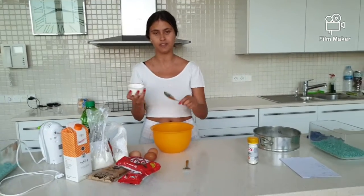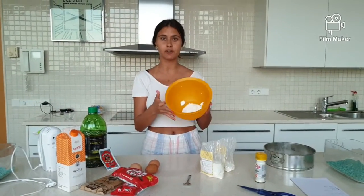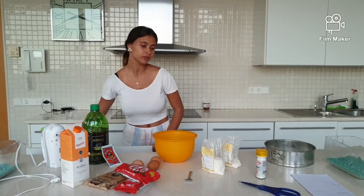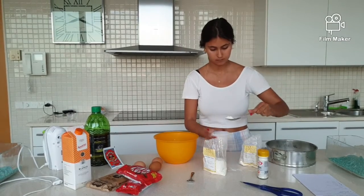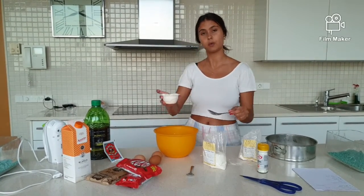First we're going to put the yogurt in, as we will need the cup for the other things. We put it in the bowl. After we've put the yogurt in the bowl, we have to clean the cup in order to put the other ingredients without problem.